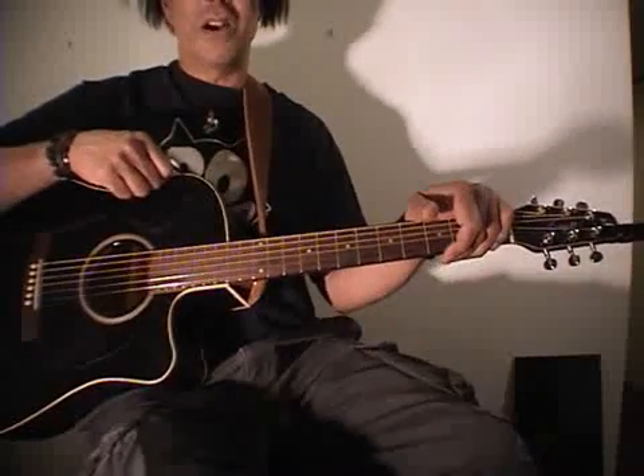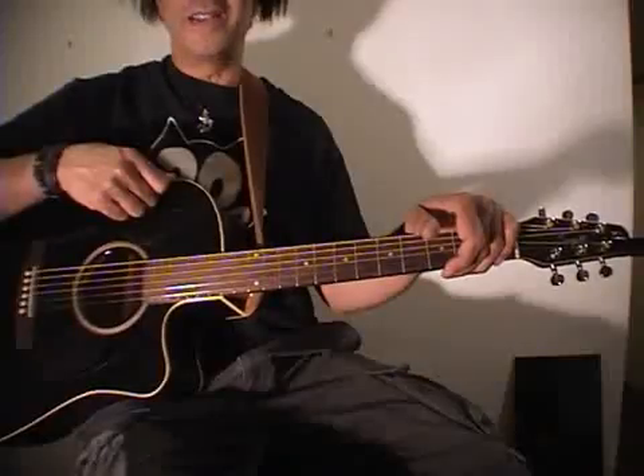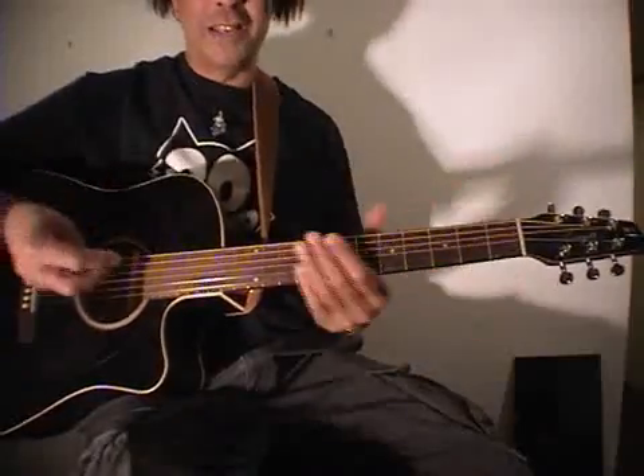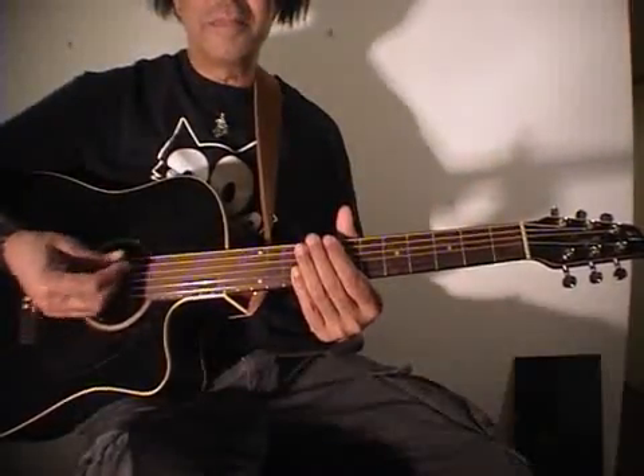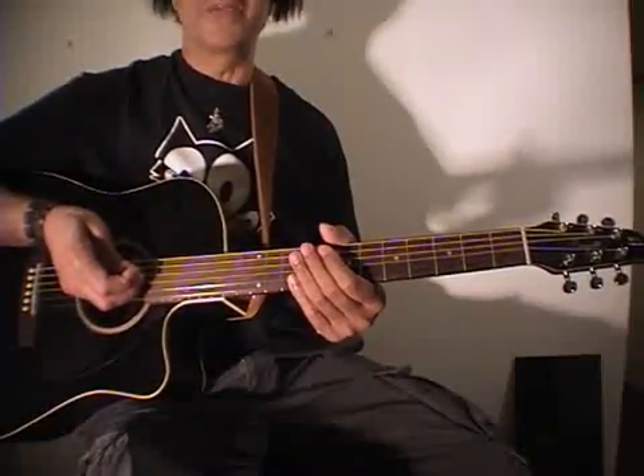Have fun with that - that's Whiskey in the Jar. It's really basic, it repeats itself, so there's no surprises in there. You just learn those chords, and it's just a nice easy rhythm - a really easy song to know, and everybody will know it as well. Cheers.